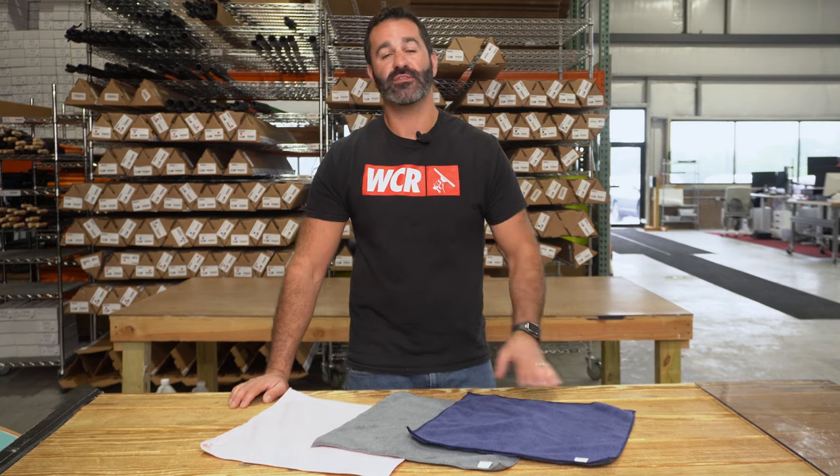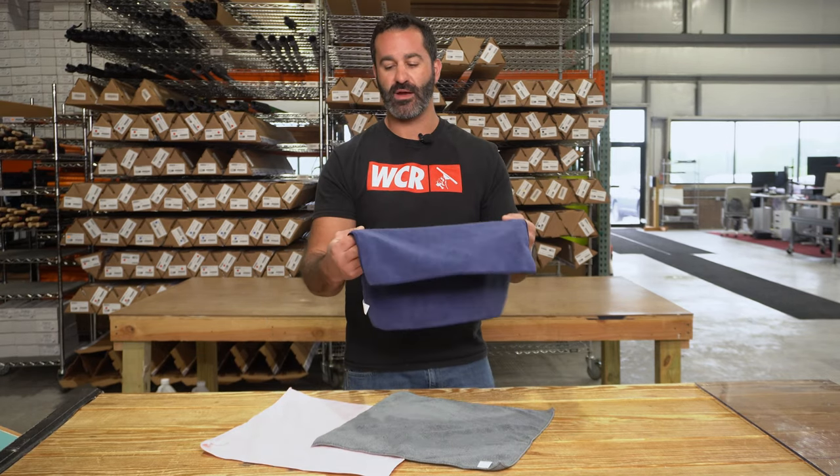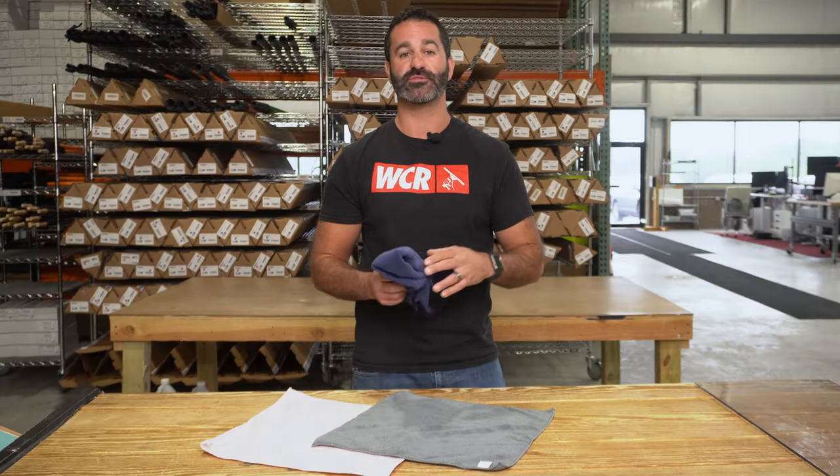Alex with windowcleaner.com. These are the new Zero HD microfiber towels. These are a slightly thicker, very absorbent microfiber towel. Microfiber is great for detailing, cleaning up any kind of excess mess. These are great for removing dust buildup. If you want to wipe down the frames before you clean the window, this is a great towel just for that.